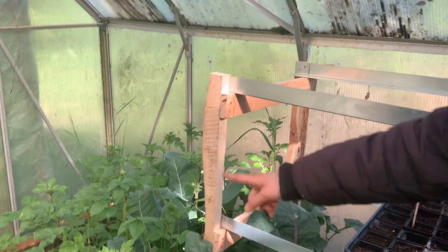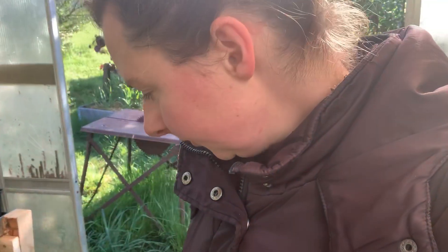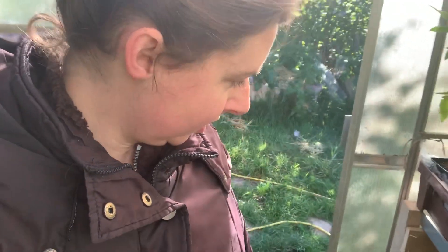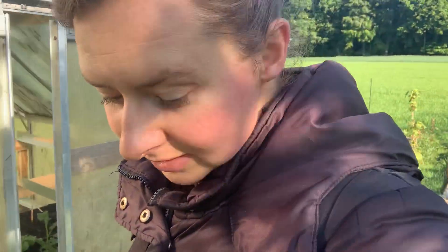Some of my potatoes already have blossoms, so I hope I can harvest them a little earlier. I have salad growing between them — it wasn't really the plan, but I can't throw them away and there's space. I'm leaving the doors a little bit open so the bees can go inside, and hopefully I'll be getting tomatoes very soon.